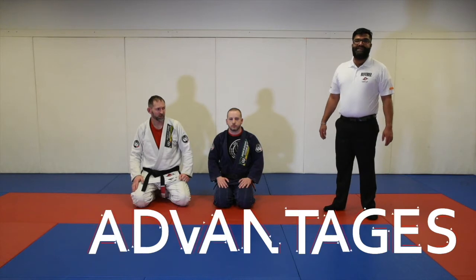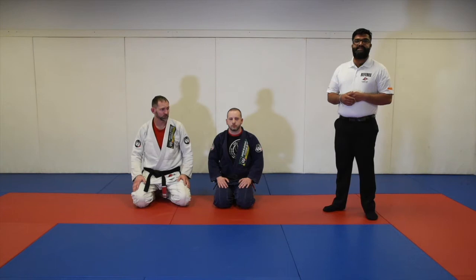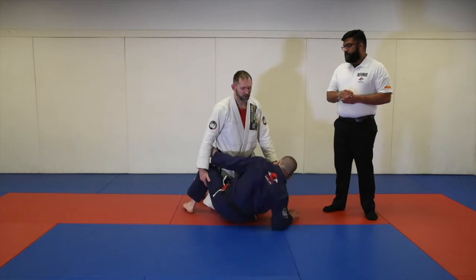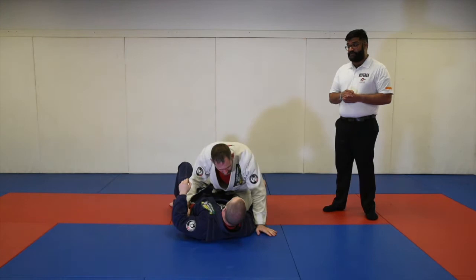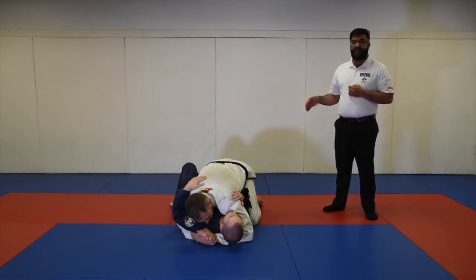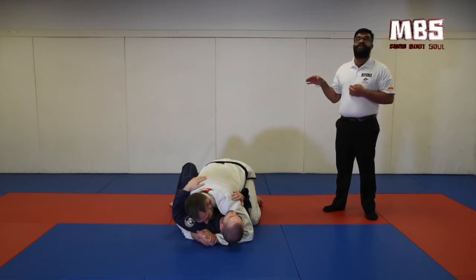The next thing we're going to talk about is the advantage. Advantages are near point positions or near submission attempts. The first we'll look at is half guard. As soon as you land in a half guard position in an advancing position, you'll automatically get the advantage for the half guard. To get the half guard advantage, you must establish control on top. In this case, Professor Mike has the underhook on the far side and Professor Lane is clearly flattened out — this is clearly control on top and he will be awarded an advantage for half guard.